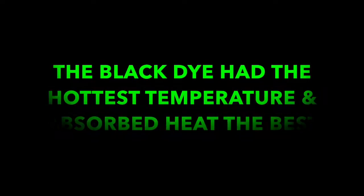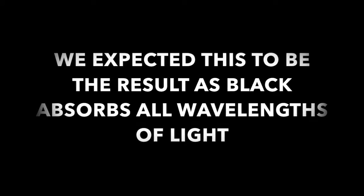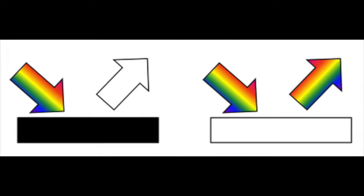A black object absorbs all wavelengths of light and converts them into heat, so the object gets warm. Whereas a white object reflects all wavelengths of light, so the light is not converted into heat and the temperature of the object does not increase noticeably.